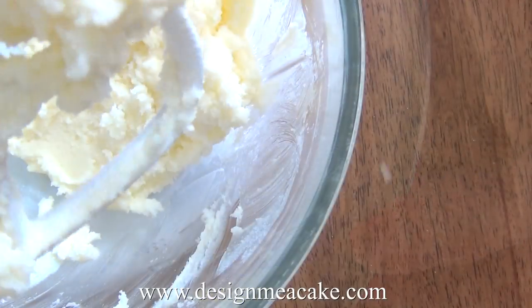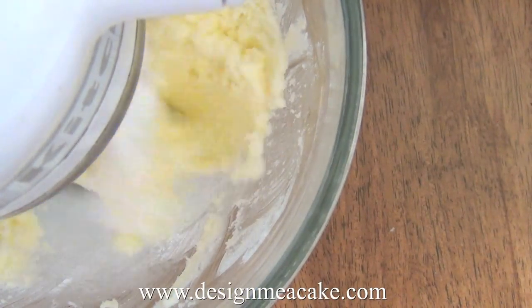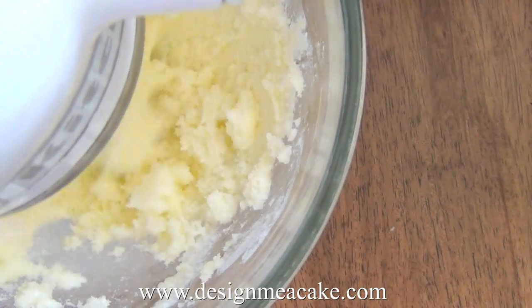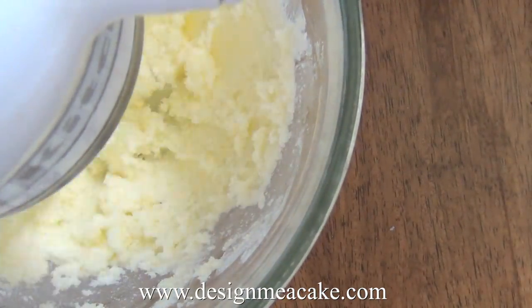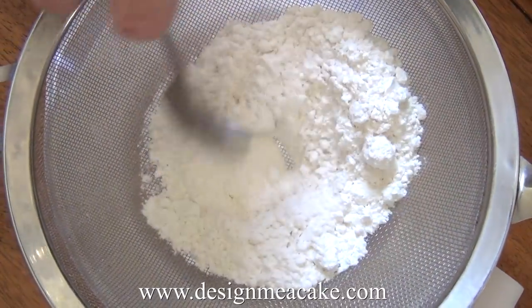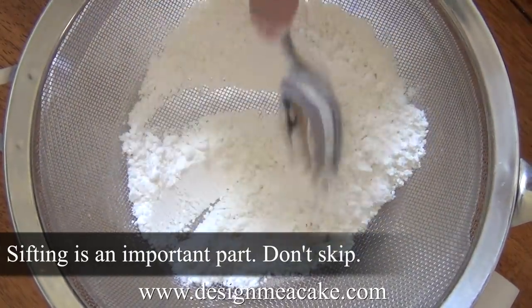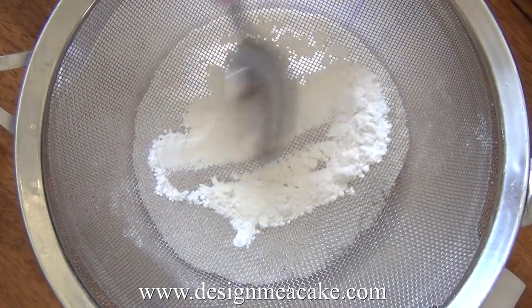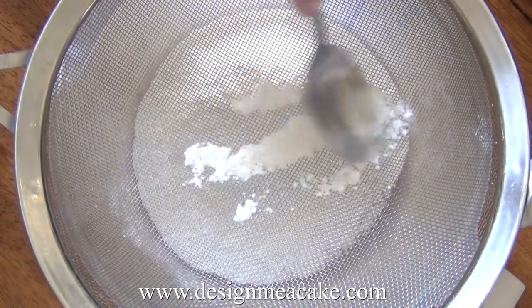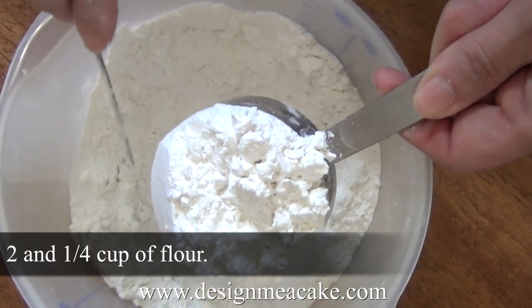Make sure to scrape the bowl in between mixing. At the beginning the mixture will be a little bit lumpy, but the more time you spend mixing it will become very creamy. While my butter and sugar is mixing, I have plenty of time to get ready the rest of my ingredients. I like to sift my flour first so it will be aerated, and then I can measure it.